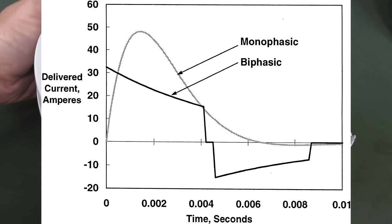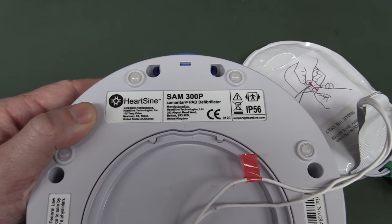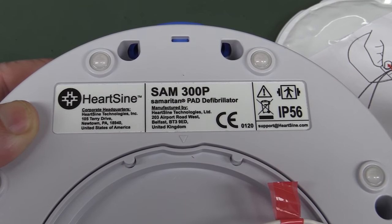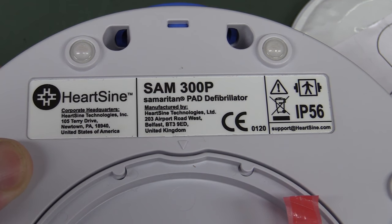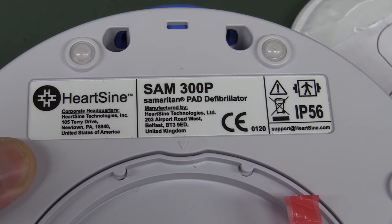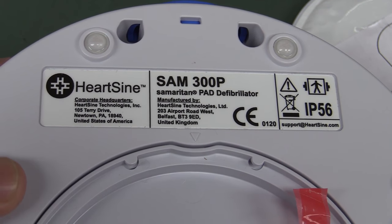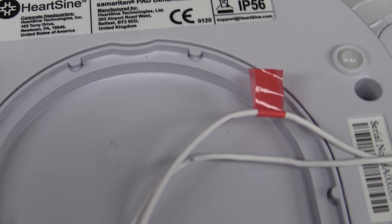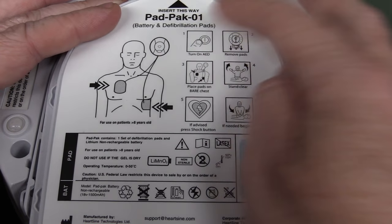And for those playing along at home, this is the HeartSign Samaritan Pad SAM300P manufactured by HeartSign Technologies Limited, basically in Belfast in the United Kingdom. So hi to all my Irish viewers! And there are the instructions on the back on how to use it — turn it on, remove the pads, place the pads on the bare chest, stand clear if advised, press shock button.